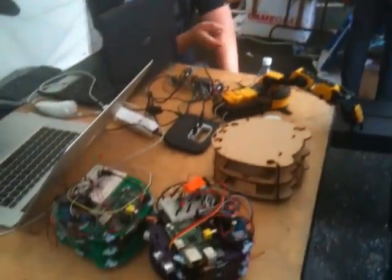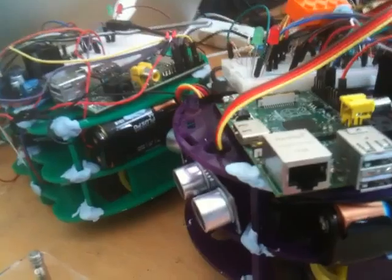They're very cheap compared to the other things we've been working with, which have been the NXTs — quite buggy and very expensive. But these, I think, are between £20 and £30 altogether.